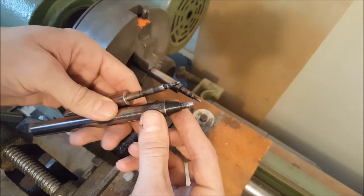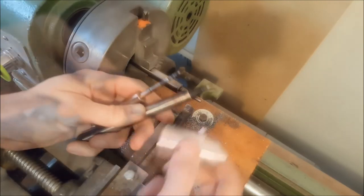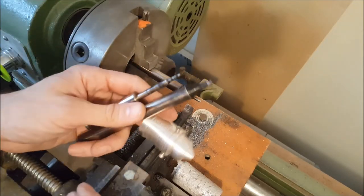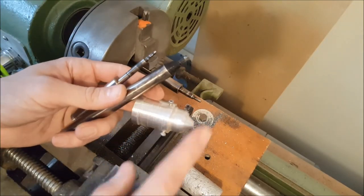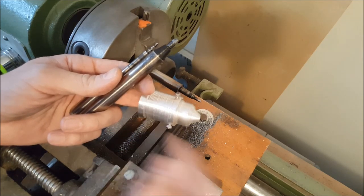Then I just heat treated those pieces, and that's what gave them the dark black color. Those were the pieces I made so far, and they were actually made for the air assist on a laser cutting machine.